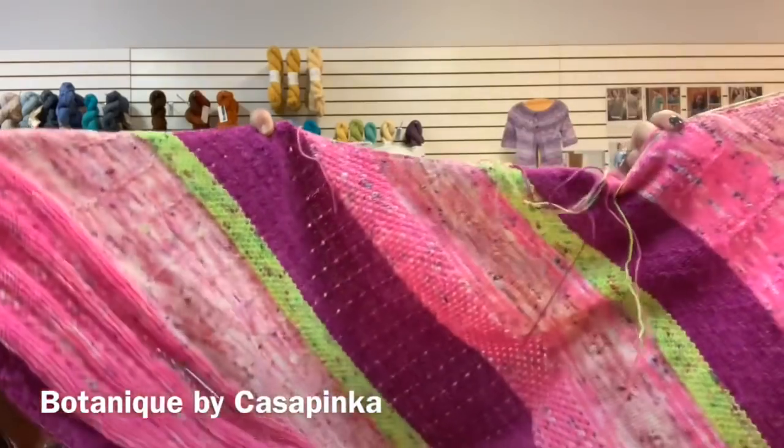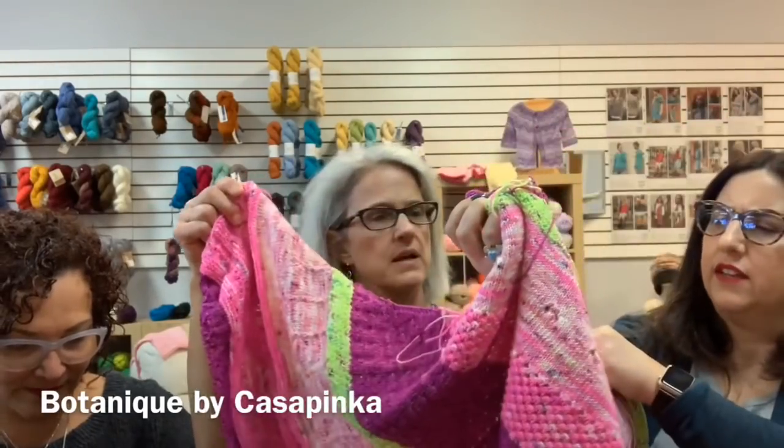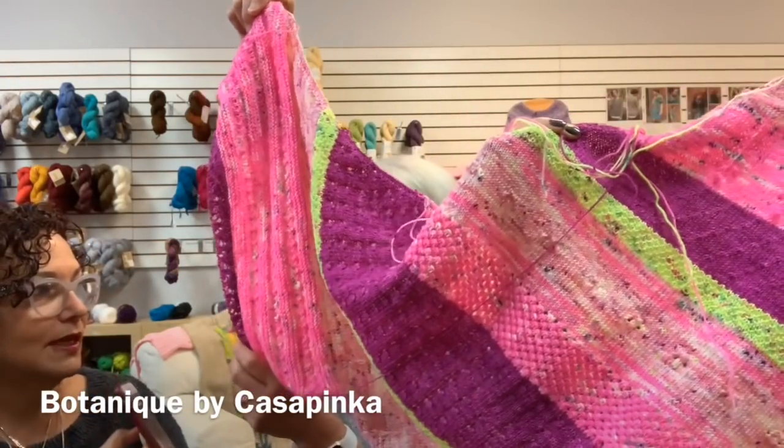They admire the finished shawl and discuss Kemper's yarn being stunning and very soft. Laurie notes she's also started on Bronnie's Botanique pattern using yarn Kemper sent over. These are some of Kemper's new Barbie-inspired colors that she'll be bringing to the shop. The class for Botanique is almost full — only about two spots left.